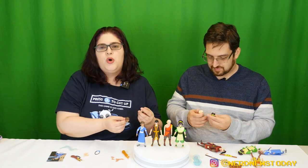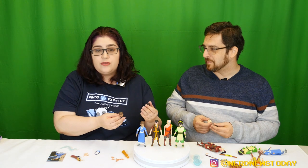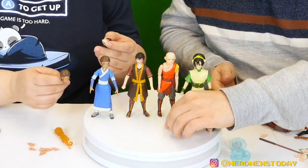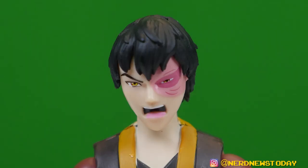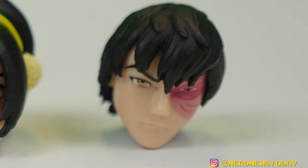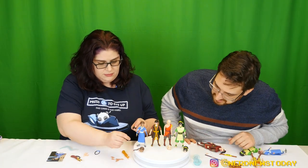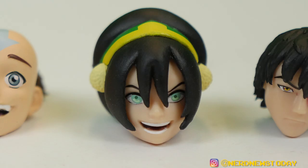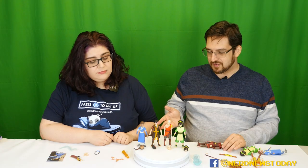Zuko comes with an angry face and a pensive blank face — they could have done a little better there. Aang actually lucked out — he's got his stoic face but also a really, really happy face, which is perfect for Aang. Toph has one smiley and one battle-ready expression, which is very Toph. I just don't understand how they could drop the ball on Katara specifically.